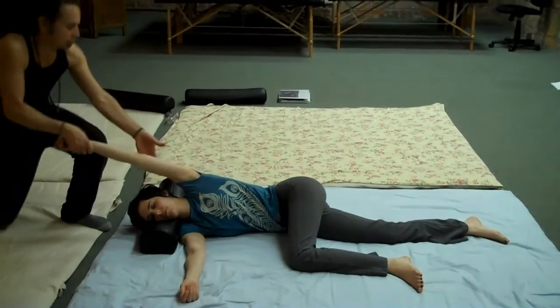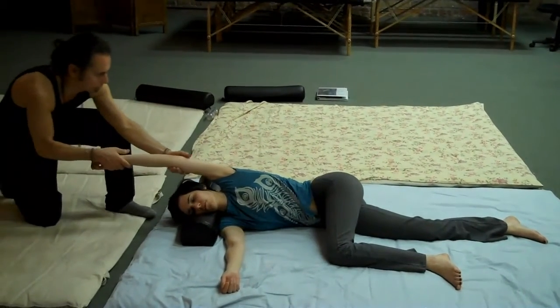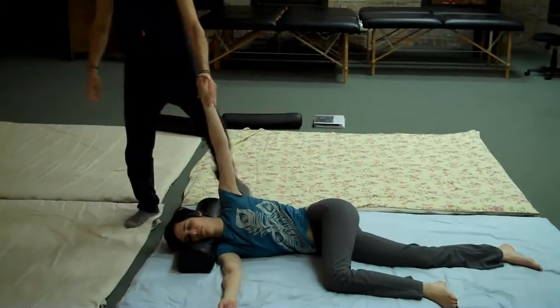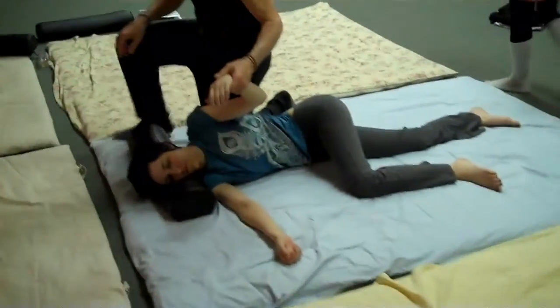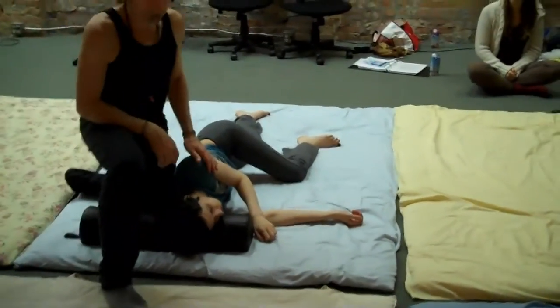When we do this stretch like we did, keeping yourself in line with your side, and then you're going to come to the back and come around here. You want to place the arm down, place the knee up here to support the body, and place one foot up here.